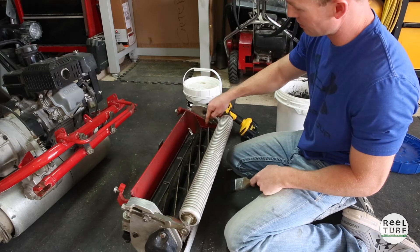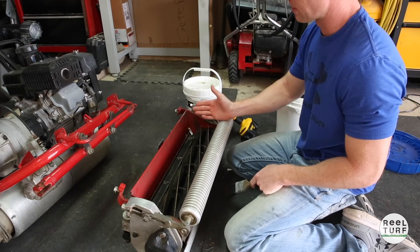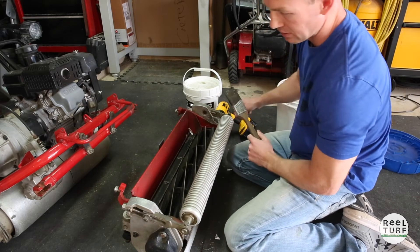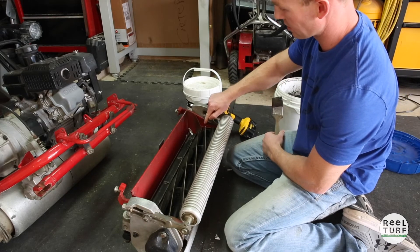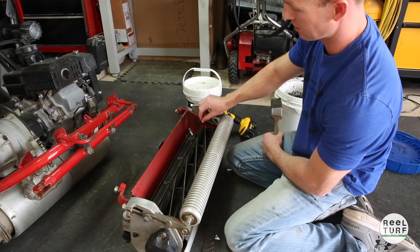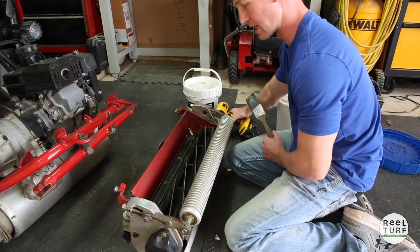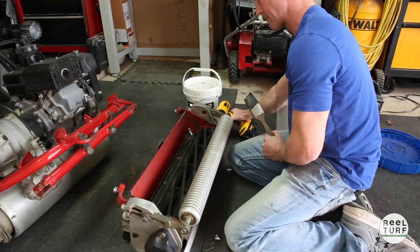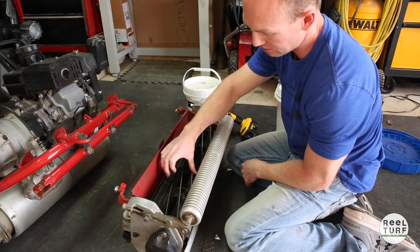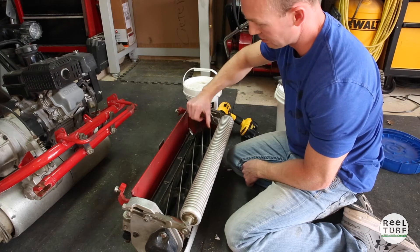Something else I want to point out: make sure you get back lapping compound on these inside edges, because the way the blades are shaped the compound is actually going to start moving down this way. So if you don't get compound up here on these edges it's not going to get sharpened. As you spin that backwards what you're going to see happen is you're going to get a polished, kind of silver edge — the compound is going to change color to a real shiny silver — and that's when you know you're getting good contact and everything's starting to do its job. After running that for a couple of minutes, check it just like you would a pocket knife — run your finger across the blade like this — and you should start to feel that that's a really sharp edge.